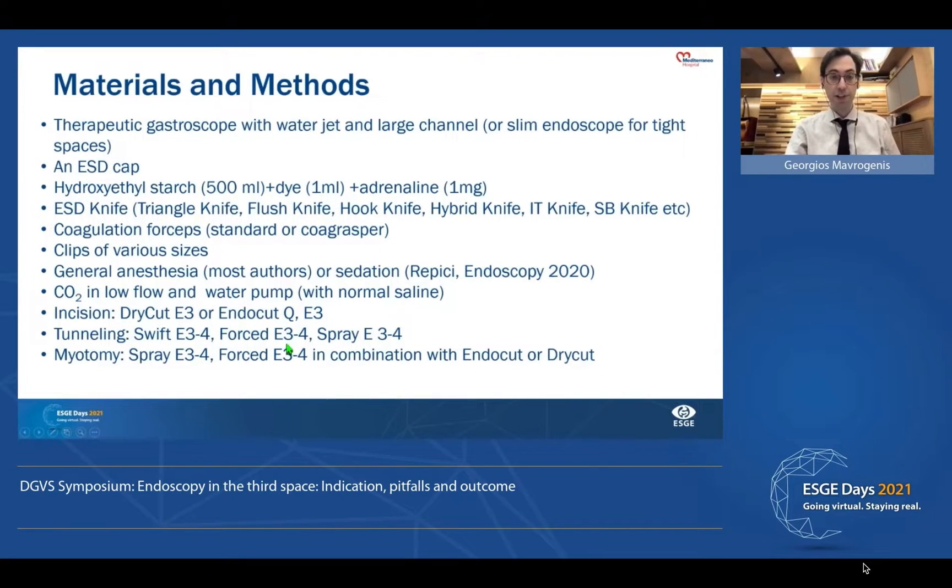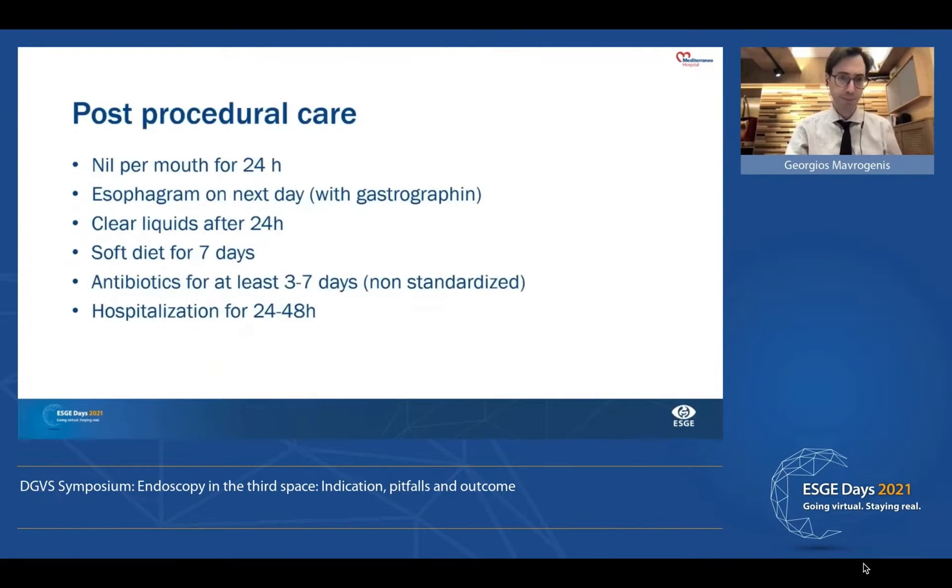There are several electrosurgical settings depending on your preference; you can use the settings we typically use for POEM. Post-procedural care includes nil per mouth for 24 hours, a CT or X-ray with gastrografin the next day, clear liquids for 24 hours, and a soft diet for seven days. The patient will need antibiotics, and hospitalization will be for about 24 to 48 hours.